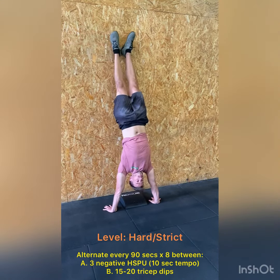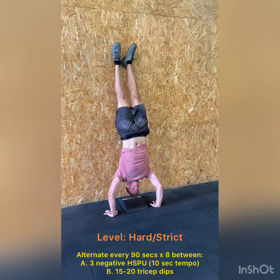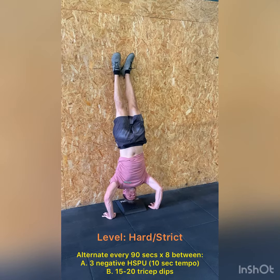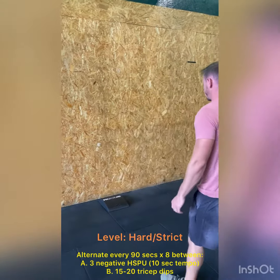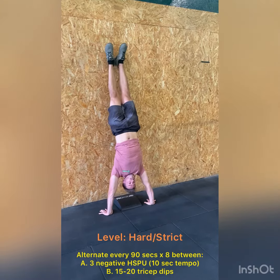Hi guys, so anybody who wants to work on their strict handstand push-ups for this cycle, this option is going to be for you. Every 90 seconds we're going to alternate between three negative handstand push-ups with a tempo and 15 to 20 tricep dips. We're going to do this for eight sets, so you'll do four of the handstand push-ups and four of the tricep dips.